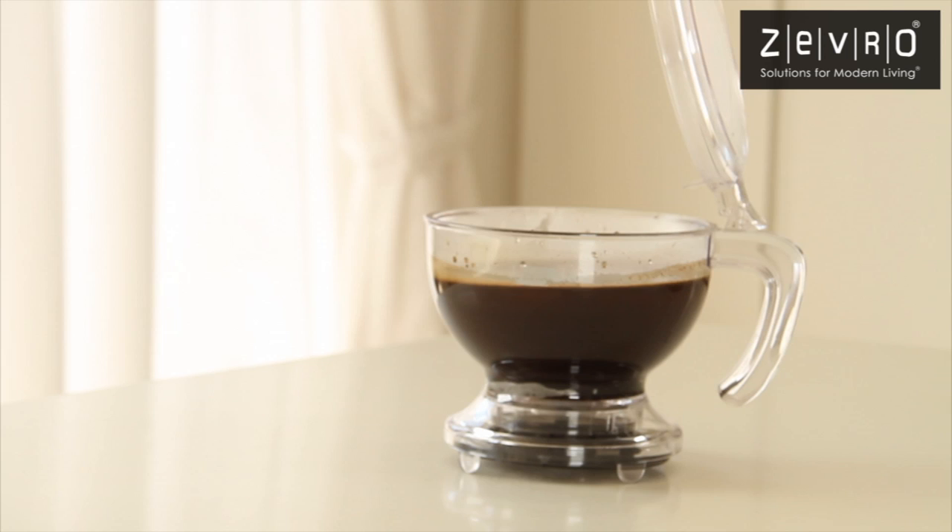Constructed of BPA-free Triton, Incredibrew is also dishwasher safe. Incredibrew, another solution for modern living by Zevro.